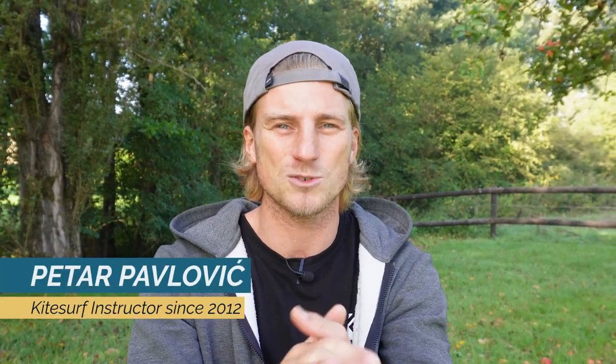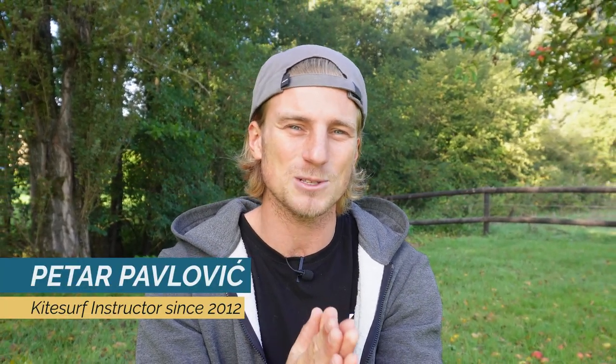It is pretty easy to relaunch the kite in strong wind, but how difficult it can be when there is not much wind. My name is Petar Pavlovich, I love sharing my kitesurf experience with you, and in this episode I want to talk about relaunching the kite in light wind conditions. Over the years kitesurfing and teaching, I saw many kitesurfers with a good level of riding having big issues with relaunching the kite in light wind conditions.